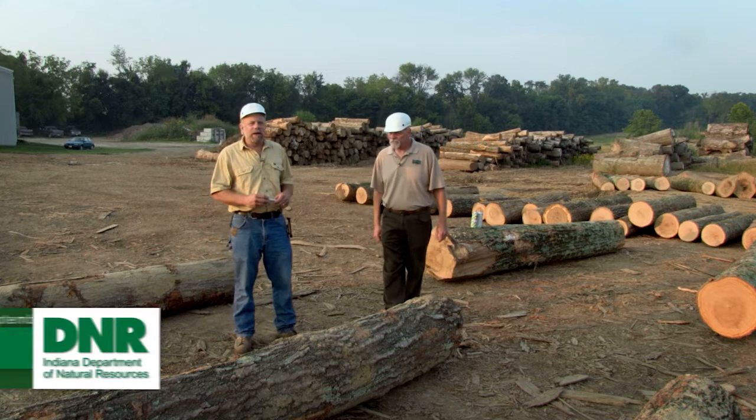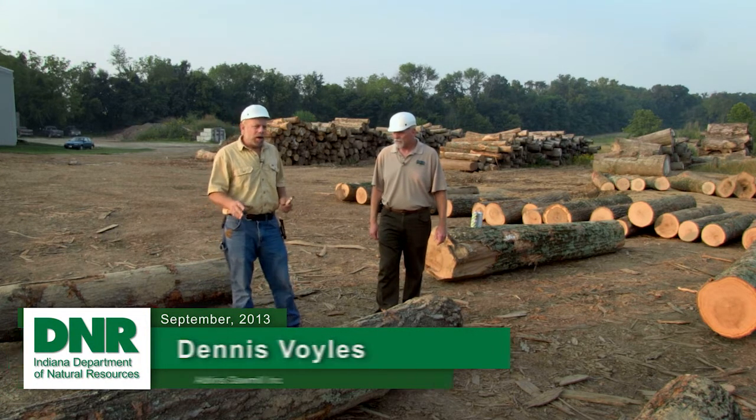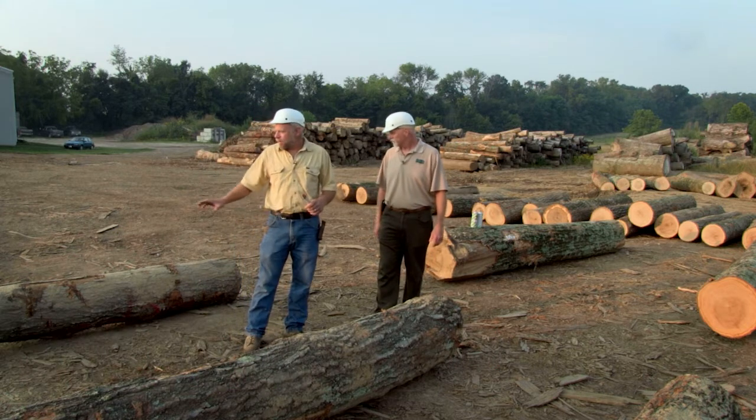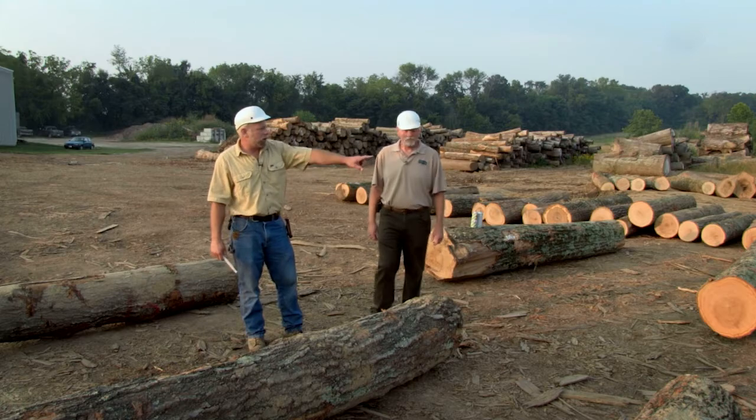What I'd like to show you today is what lumber is produced out of the logs that we have laid out here. I've got two rows laid out — a row of rougher logs on this side and a higher quality log on that side. What I hope to show you is defects that you can see in the woods that will translate when we saw the lumber out, and you'll be able to see the defects, the knots.